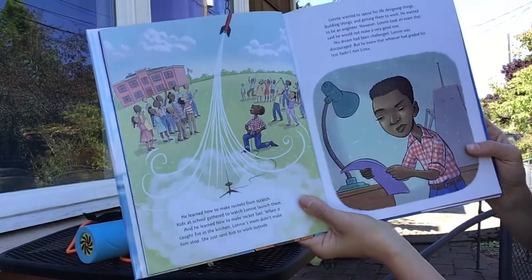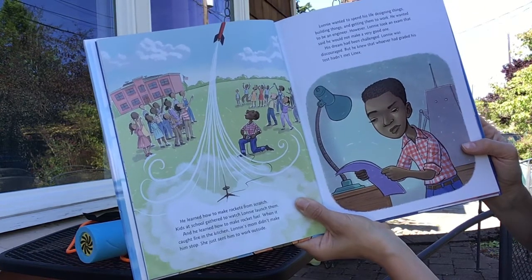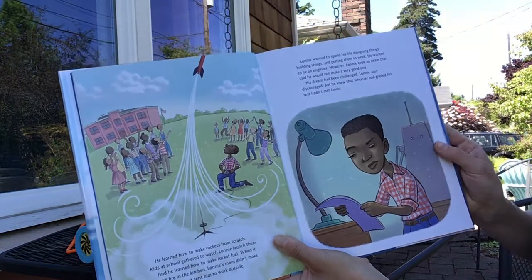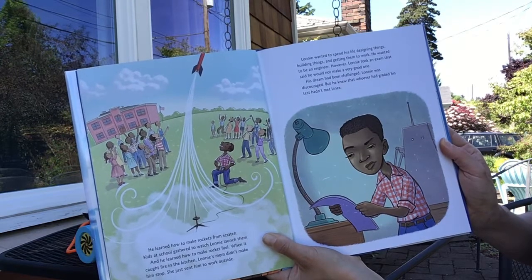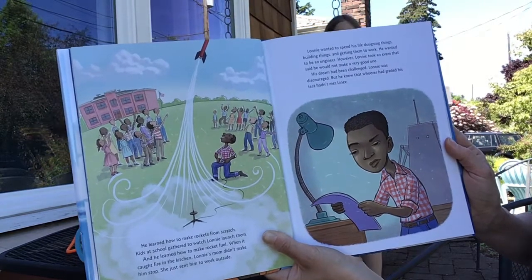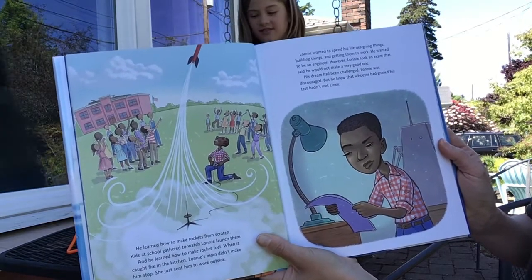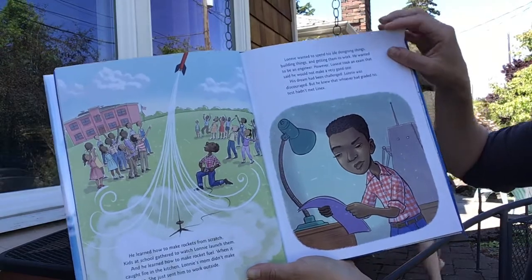He learned how to make rockets from scratch. Kids at school gathered to watch Lonnie launch them, and he learned how to make rocket fuel. When it caught fire in the kitchen, Lonnie's mom didn't make him stop — she just sent him to work outside. Lonnie wanted to spend his life designing things, building things, and getting them to work. He wanted to be an engineer. However, Lonnie took an exam that said he would not make a very good one. His dream had been challenged.